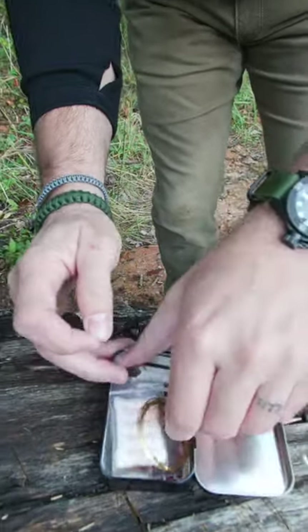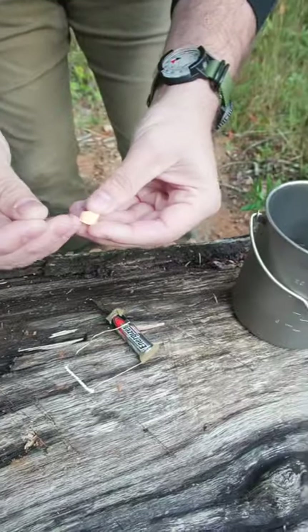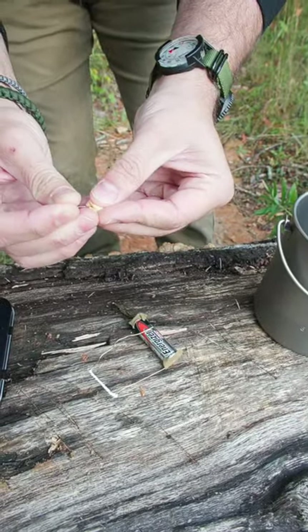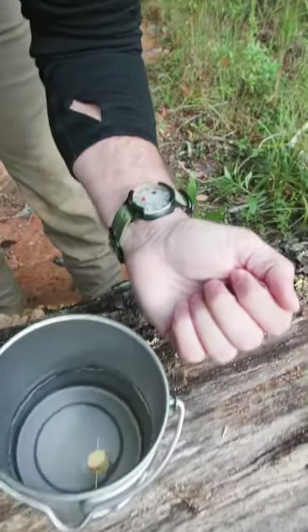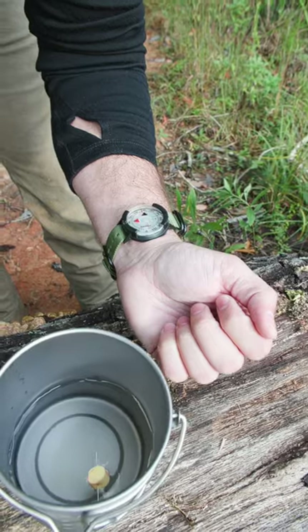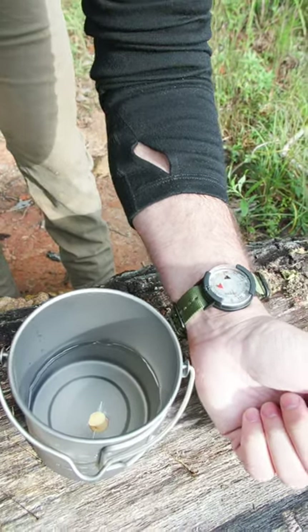We need to place the needle in something. I have a piece of earplug here that I can use as a float. You can float it on a leaf or whatever you want to do — you just need to put it in some kind of water. And as you can see, it's pointing north just like the compass on my wrist. Make sure you don't float it in any container that's going to mess with the magnetism of the needle.